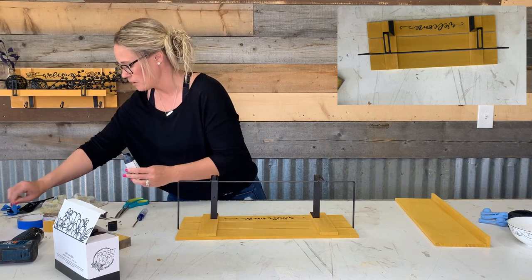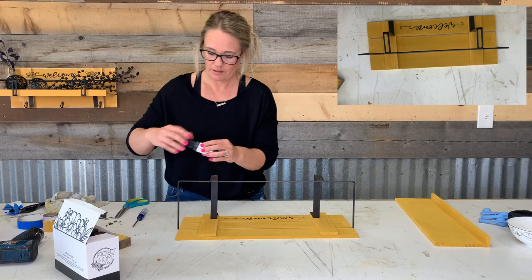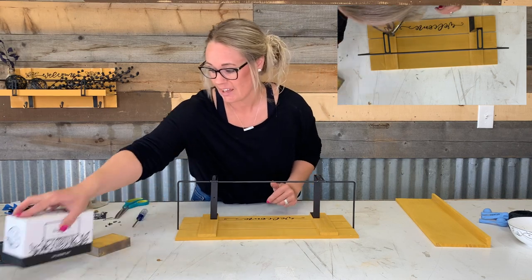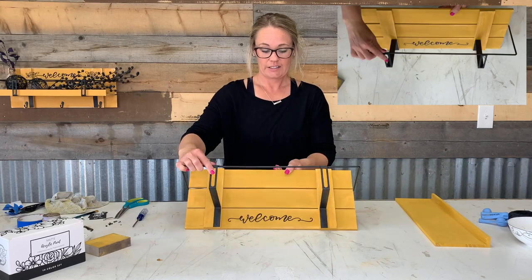Let me get this cleaned up. Our 10-color set — I'm so excited for it. I can't wait for you guys to see all the colors. That looks awesome. I love the word. Looks perfect.